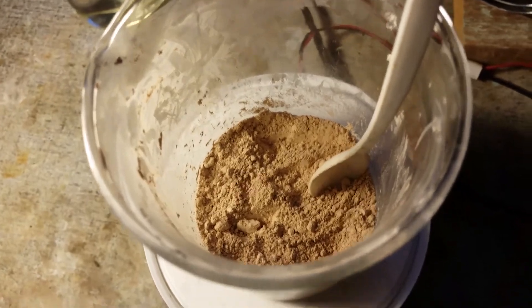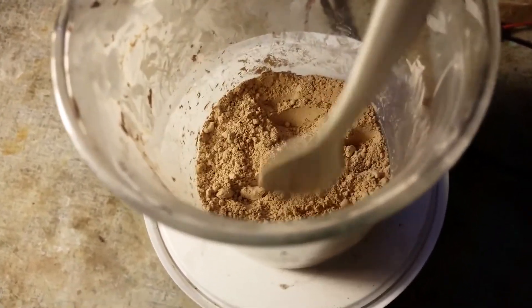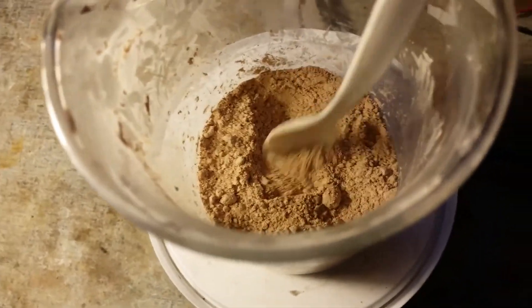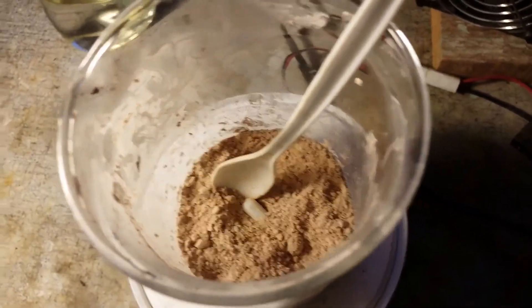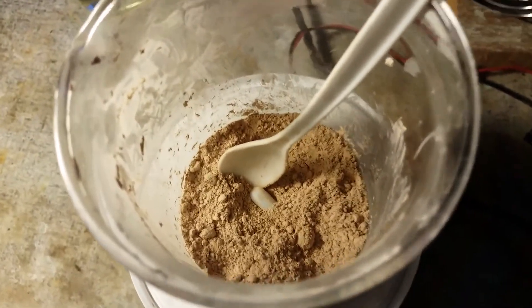Here's the manganese carbonate after drying to get rid of all leftover ammonia that might still be in there, and the next step is to convert this into manganese nitrate by just reacting it with some concentrated nitric acid.